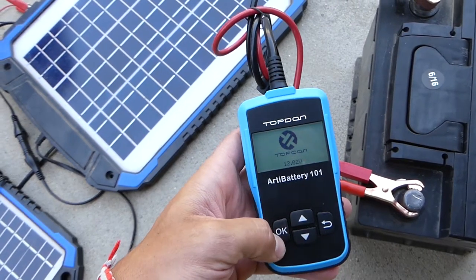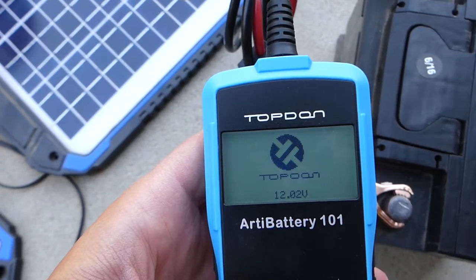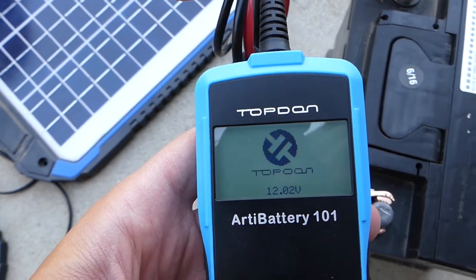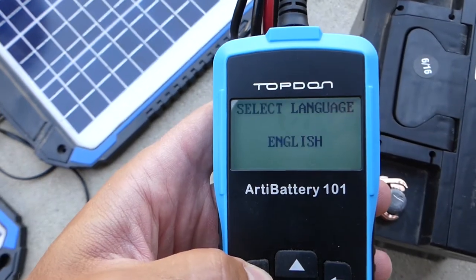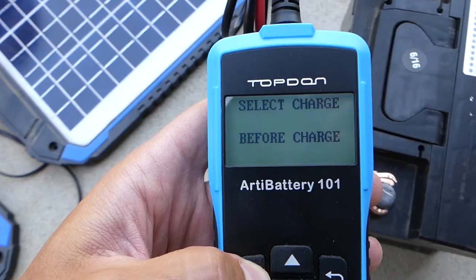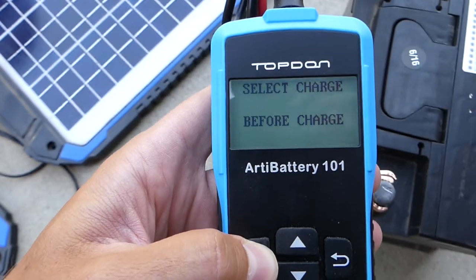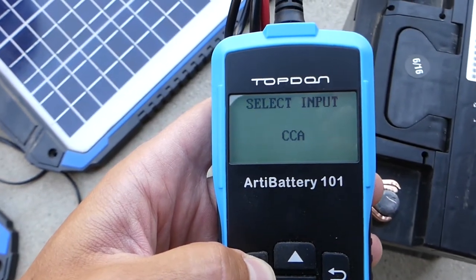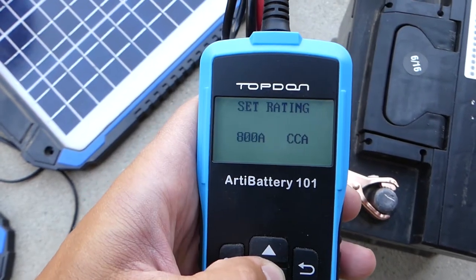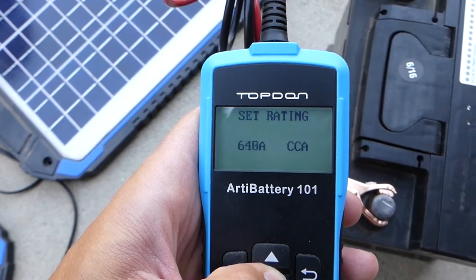We'll check it today and then we'll check it after 24 hours, so we'll get about eight hours of sunshine. It's out of the vehicle — let us check what power we have. This is before charge. Regular flooded battery — we use cold cranking amps and our battery is rated at 600, so we'll scroll down to 600.